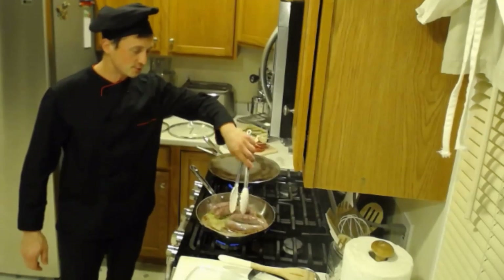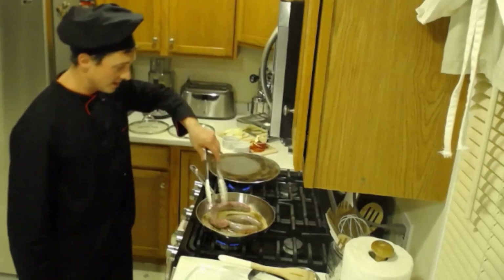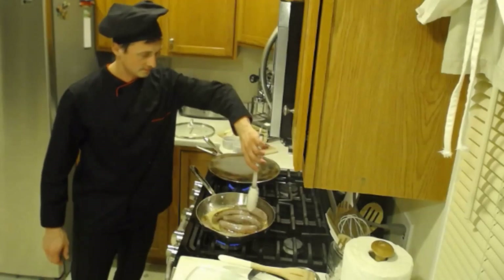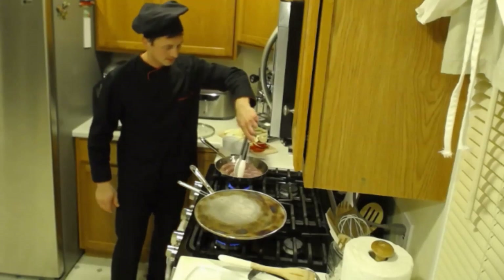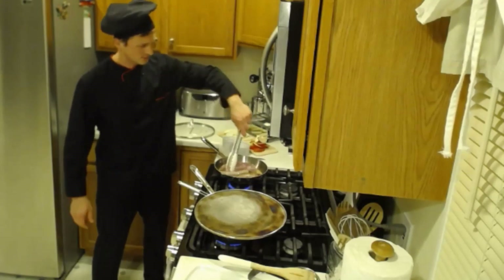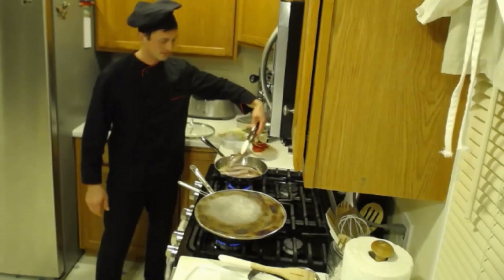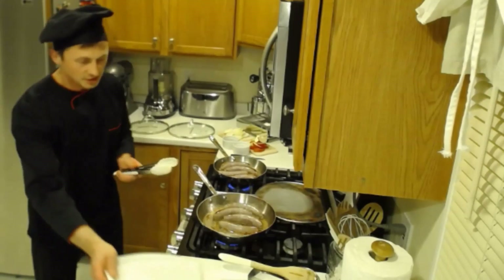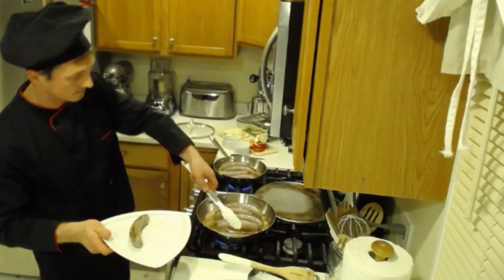I'm definitely going to have to scrape the stove after I'm done cooking because a lot of activity going on here with the butter. For another two and a half to three minutes, we're going to take all the sausages out of the pan and put them on a separate plate to let them rest.